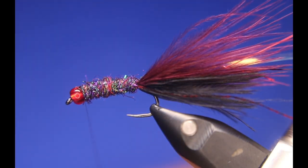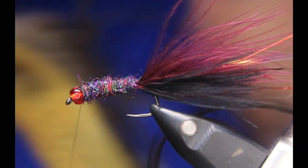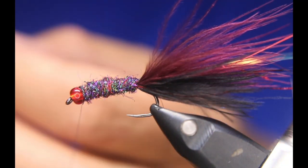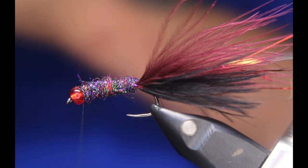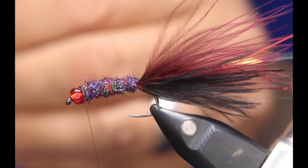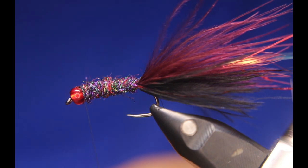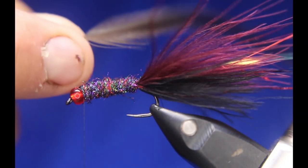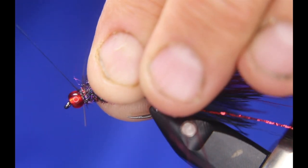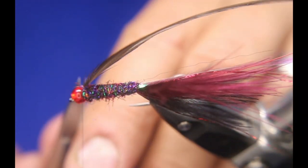I'm leaving just a little bit of room at the front for the hackle. Now I'm going to take a nice hackle here. I want one with a little bit of longer fibers at the back end. You've got to be careful — you don't want the wet fly webby style; you definitely want this to be a bit more stiff. Prep the feather with the shiny side facing me. Tie in two or three times in front, two or three times behind, just to make sure that stem is tied in nicely. Nip off your stem.